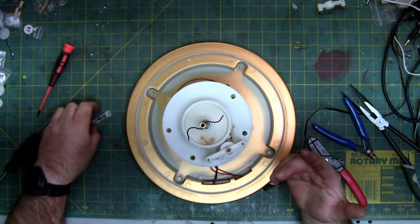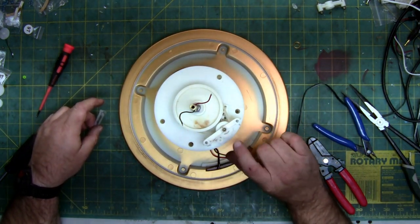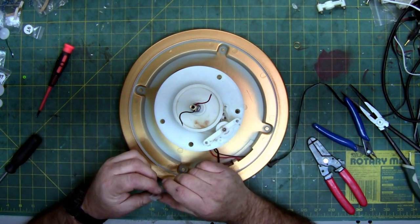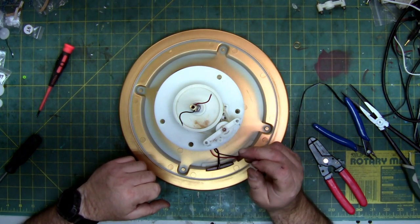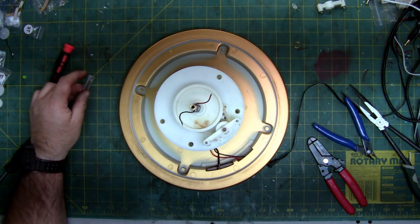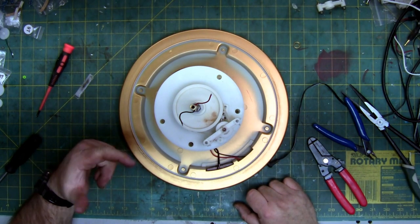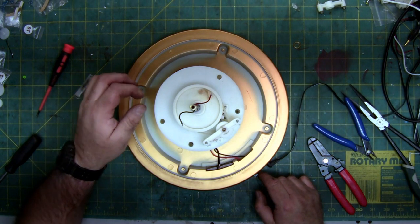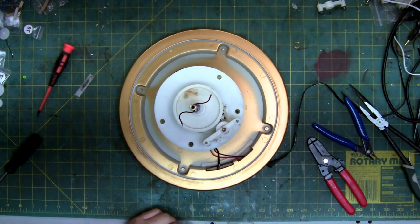I pressed the gears on — if you've seen other videos, I show how to do it, but you just line it up and squeeze it straight, then push it to where it's in alignment. I'm going to put lube on the teeth of the gears and where the shafts go through the brass bushings. You can see it now turns — it's amazing what a stack of new gears will do. I'm going to turn it back off.